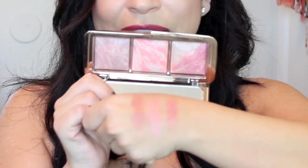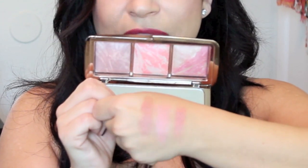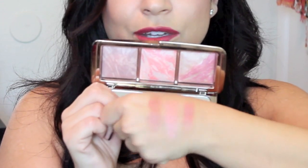Here are the swatches in order — they are gorgeous and beautiful. I find with these blushes I don't need to use an extra highlight. I'm using Incandescent Electra right now with no highlight and it gives me just a beautiful glow on its own. These blushes go a long way and have really great lasting power.